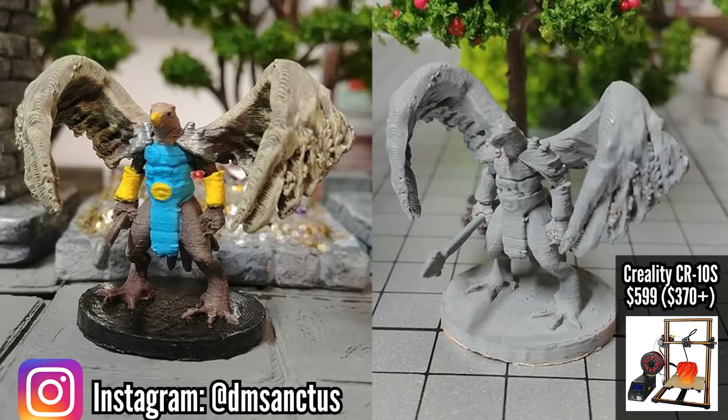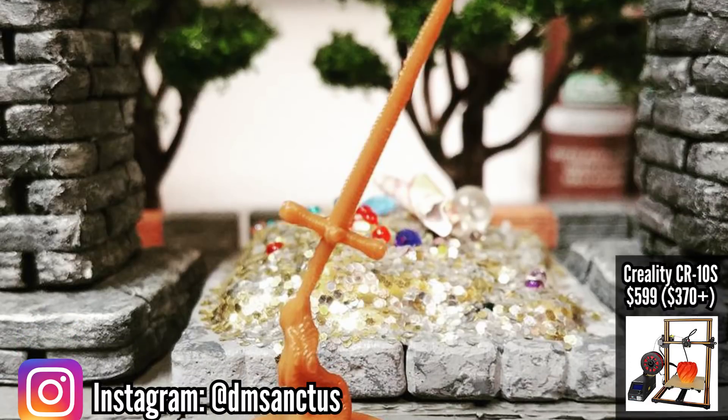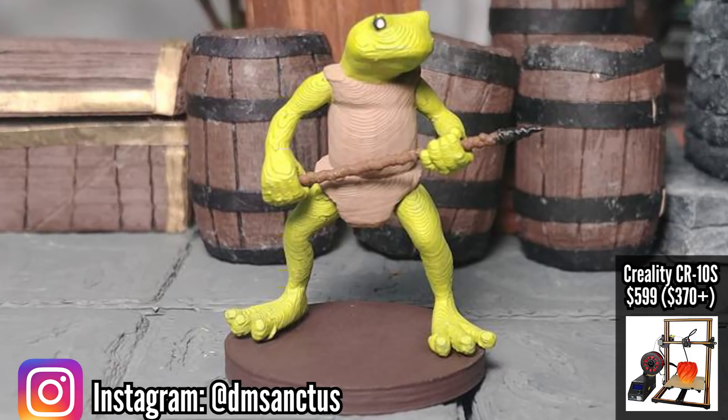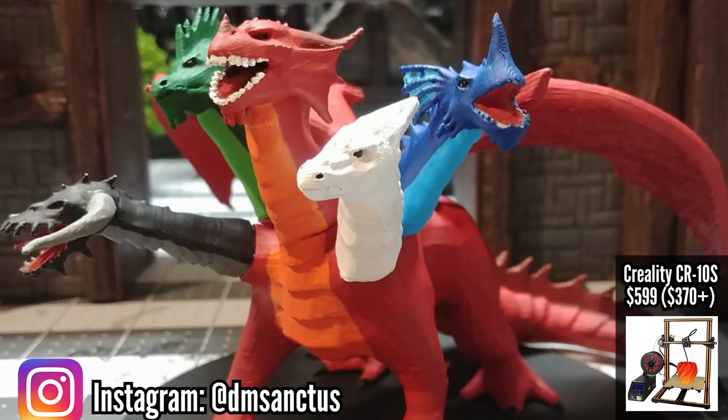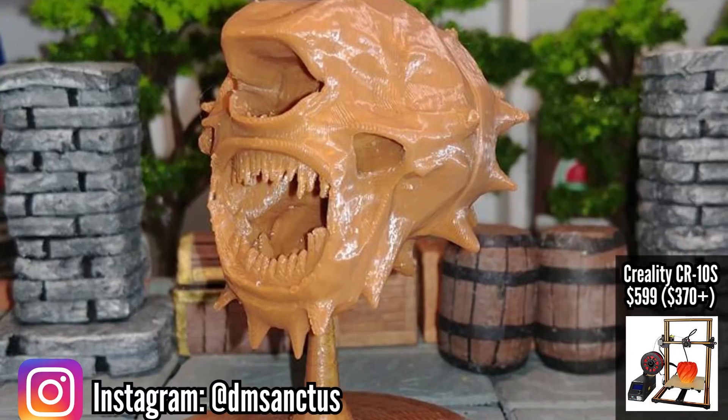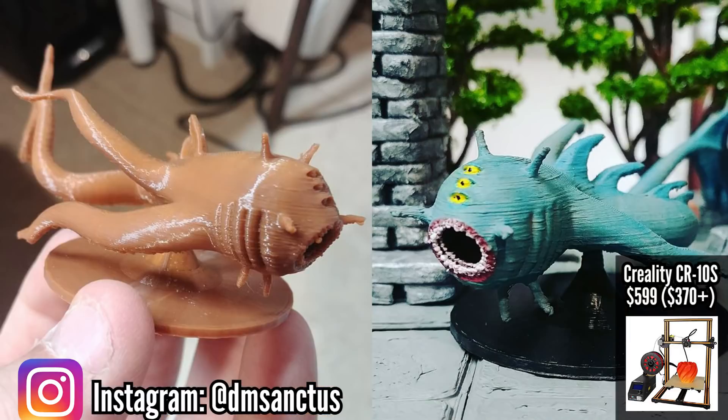For about $100 more, you can grab the upgraded version of the Creality CR10, called the Creality CR10S. It's a great choice for someone who likes everything about the CR10 and just wants a few extra features and a more stable frame.